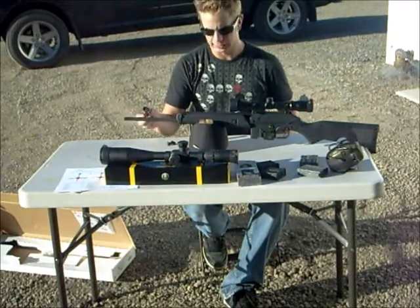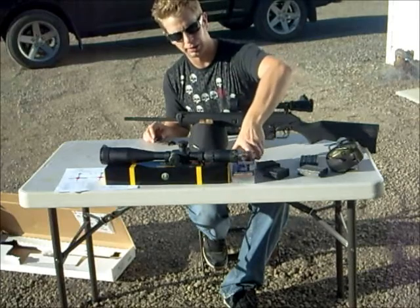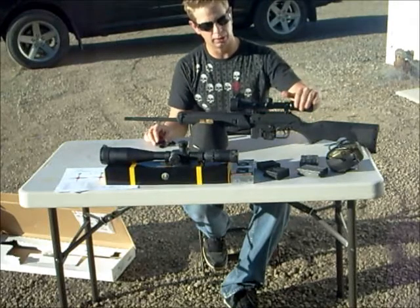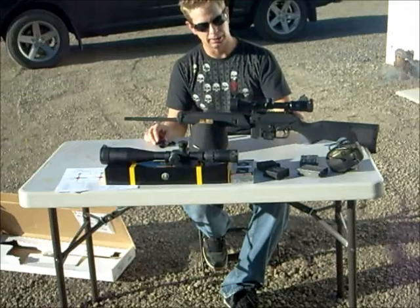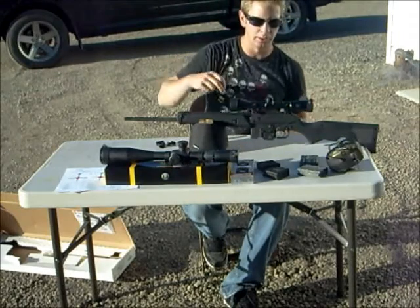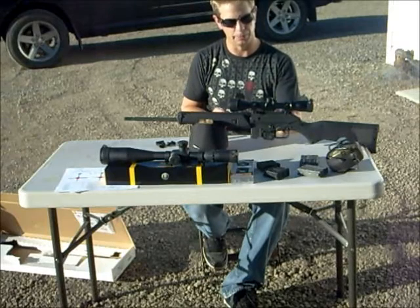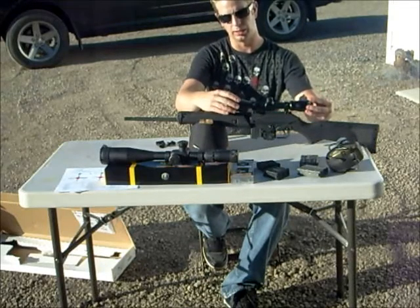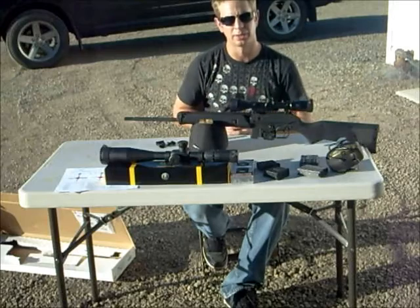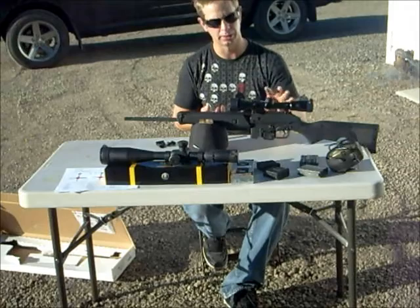The reason I took the sights off is I tried a couple different ring heights — medium and tall — these are just Leaper rings, and these shortest ones they had. None of them with the scope I wanted to use could you see the sights through. With just the rings on the mediums or large you could see through the holes in the rings, but once you put the scope on, the bells are big enough that they obstruct that view. So I wanted to keep the scope low and took the sights off, going with the low rings.